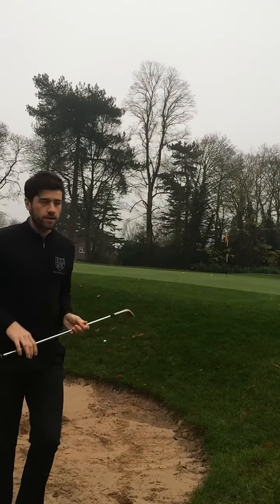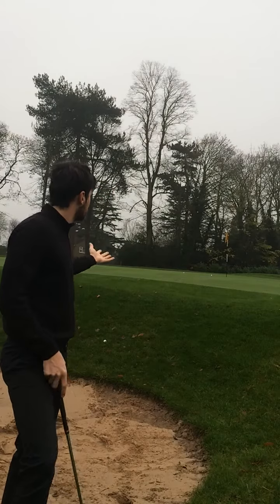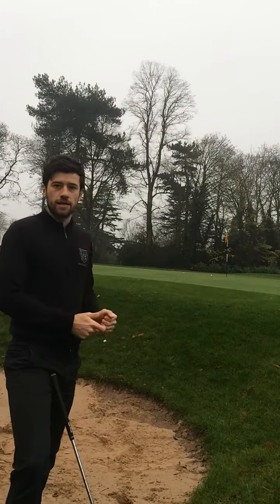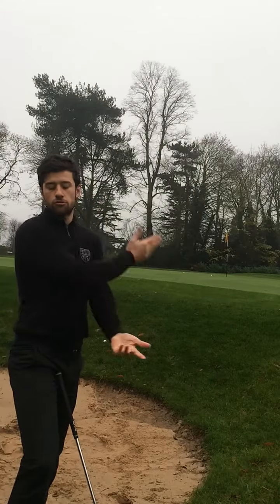You'll notice I use quite a lot of speed, but that's purely because the bunker shot was quite long — probably about 25 yards. You don't need to hit it as hard as you possibly can; you just need to create enough momentum to allow the club to travel through the sand.